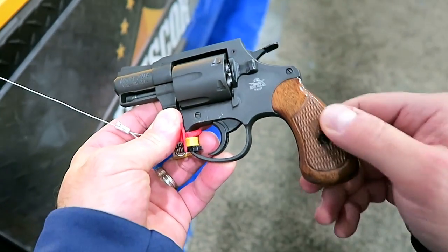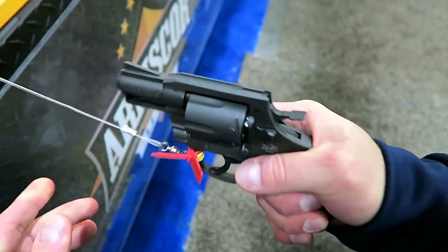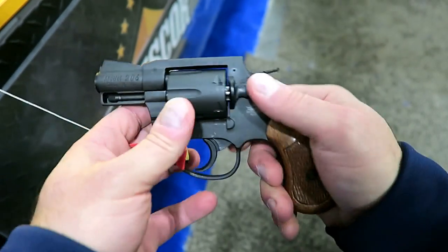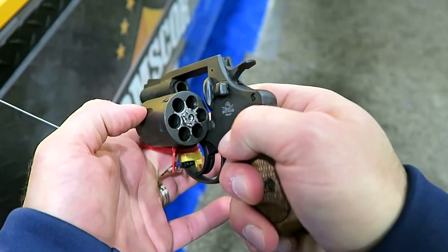First off, look at that wood grip — it's got some checkering on there, nice feel to it. Standard revolver sights, and they are fixed. Six-shot 38 special.